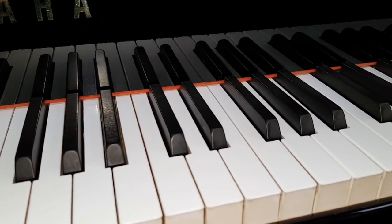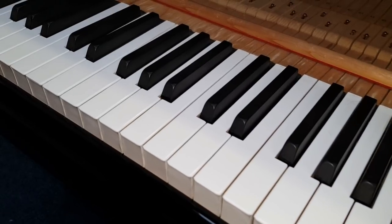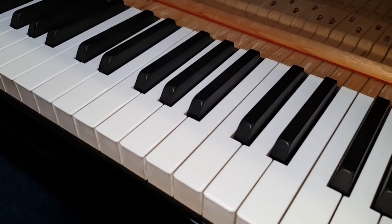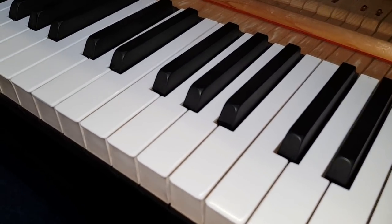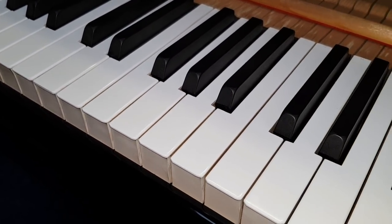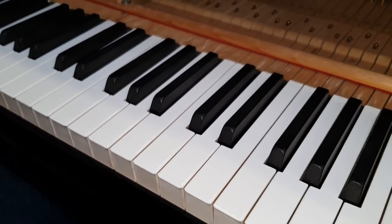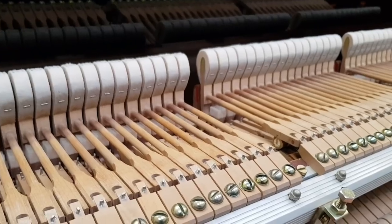By the way, cosmetically we've been working on the case, and also we replaced the keytop that was cracked. You'll be able to detect from the video which one it was — I'm trying to help you by putting it roughly in the middle of the video here. It's a pretty good match; it's a Yamaha keytop so I think that's reasonably good.